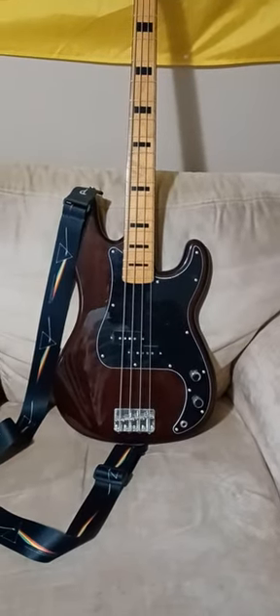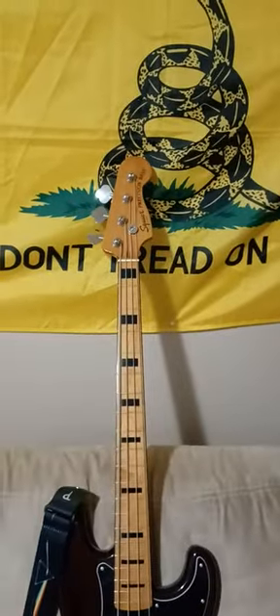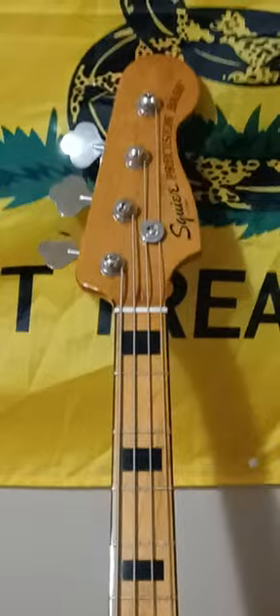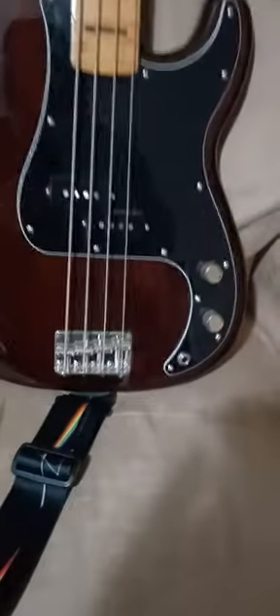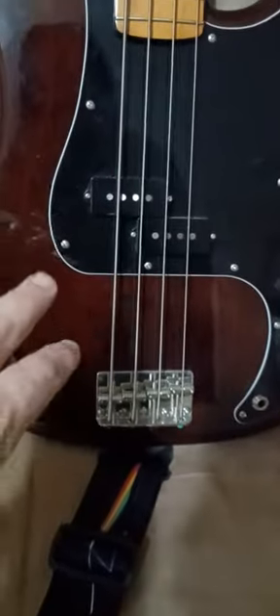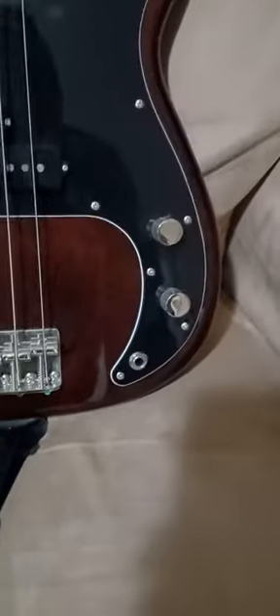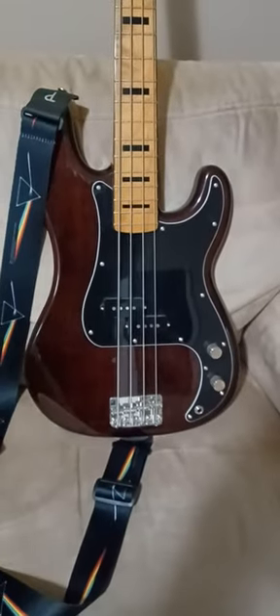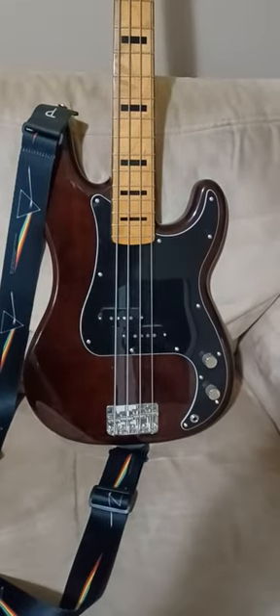Here's my Squier by Fender Classic Vibe 70s P-Bass in Wanna Color. You got these Alnico pickups, you got this beautiful Wanna Color finish, and you got the volume control. This is the Squier by Fender Classic Vibe 70s P-Bass Wanna Color.